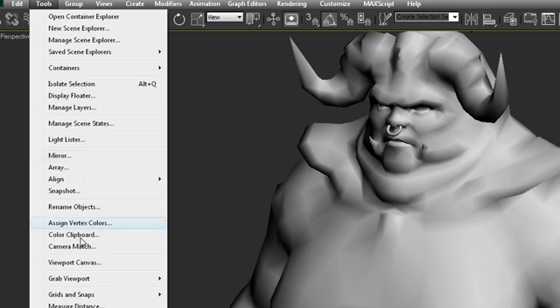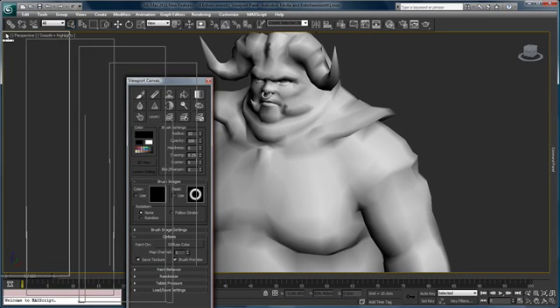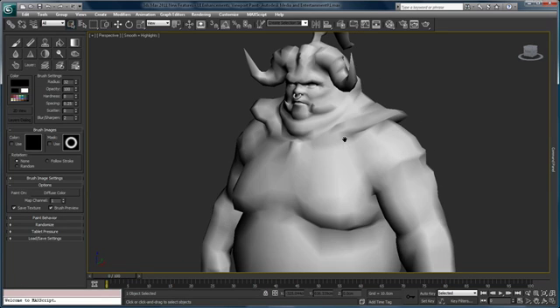From the Tools drop-down menu I choose Viewport Canvas and I get the Viewport Canvas palette. I'm going to go ahead and dock it on the left side of the screen, and now we have our workspace set up. We're ready to begin painting.